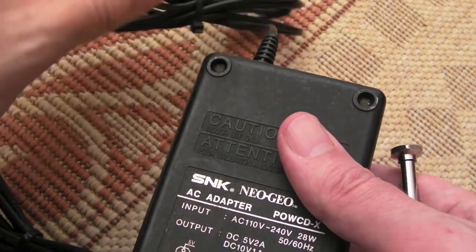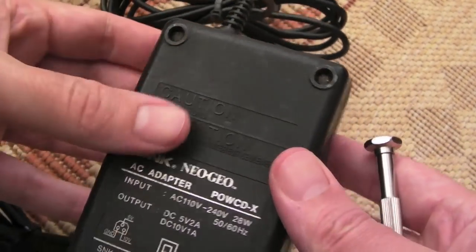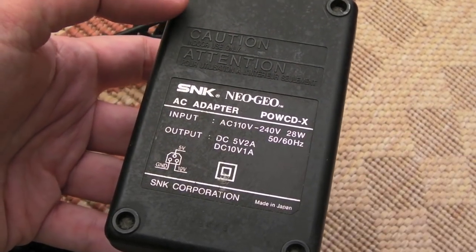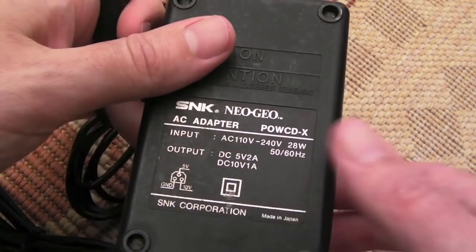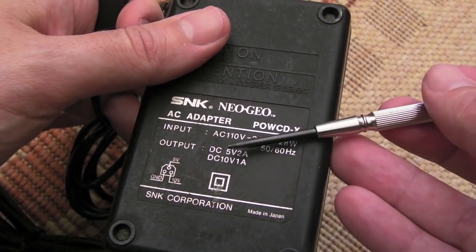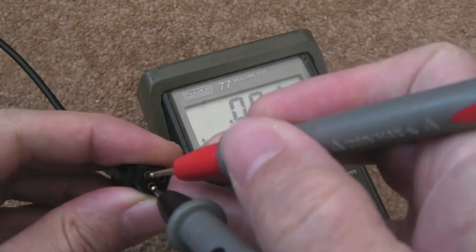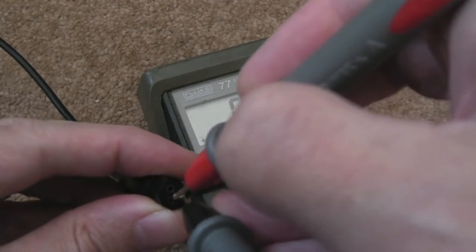I'm going to measure the voltages now with my multimeter. It looks a bit dirty and has a strange appearance on the underside — looks like liquid or something has leaked. I wonder if it's going to be the caps that leaked inside. I'll measure both DC and AC to see if there's any ripple. I haven't got a Neo Geo CD to test with, so I'll draw some current using resistors. Let me just measure with the DC multimeter — switching it on now — and it's outputting nothing.